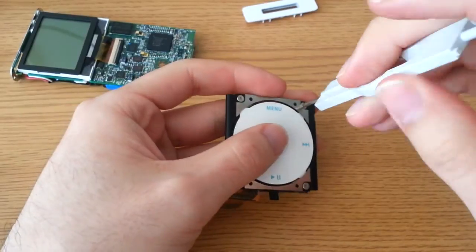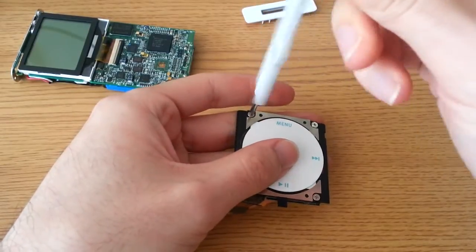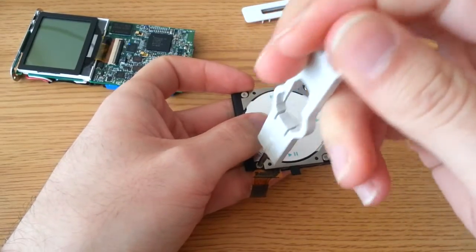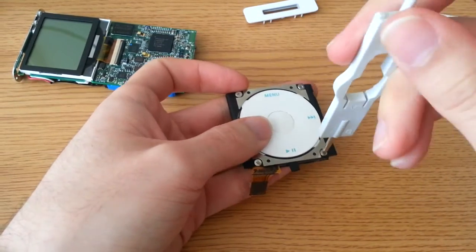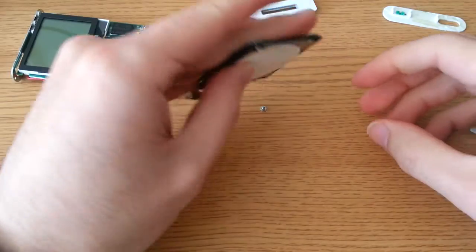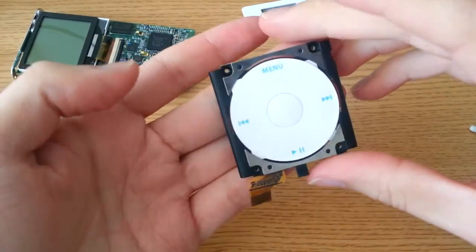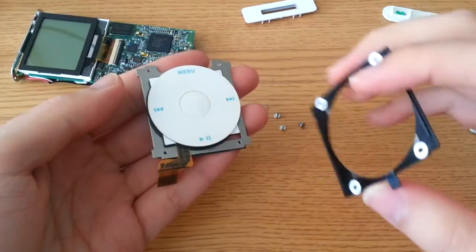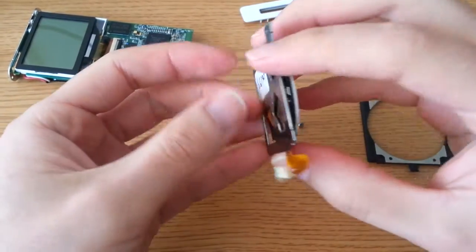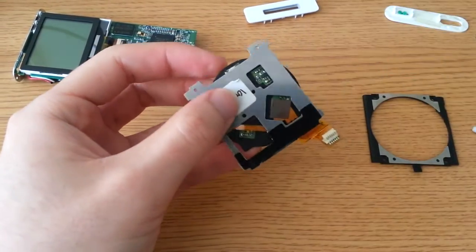There are four screws, one in each corner — just short little screws. This is the second gen one, which has the improved battery life and brighter colors, as well as either four or six gigabytes of memory. Interestingly, the click wheel color matches the body color, so you can see this is blue, which is pretty cool. There's a little tab here — careful not to break it — that's what holds the click wheel into the body. It sort of clicks into place. There's a little flex cable here — once again, carefully remove that.